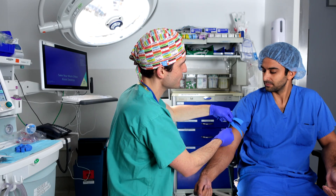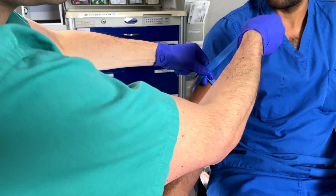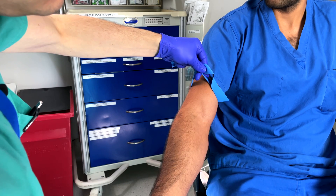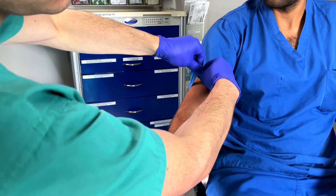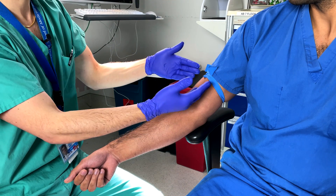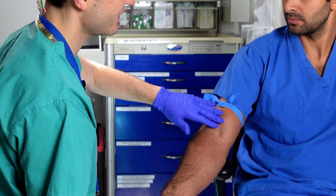That allows me to keep my right hand free to manipulate equipment and also to adjust the tourniquet. You can see that it's very easy for me to tighten the tourniquet by pulling on the end that is closest to me — I simply pull up like this. Then I can maintain that tightness using my thumb and index finger on my left hand. Once I've gotten to the desired level of tightness, I go ahead and tuck this in underneath this loop here using my right hand, which maintains the level of tightness. I also want you to appreciate that that keeps both ends facing away from the area where I intend to do my venipuncture.